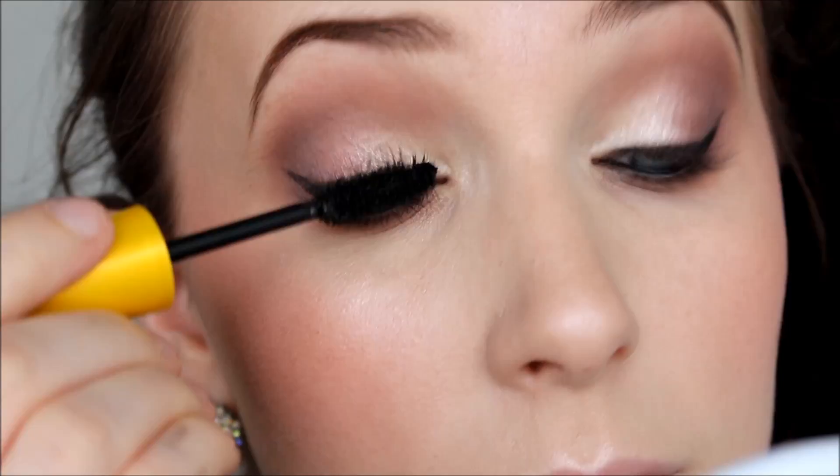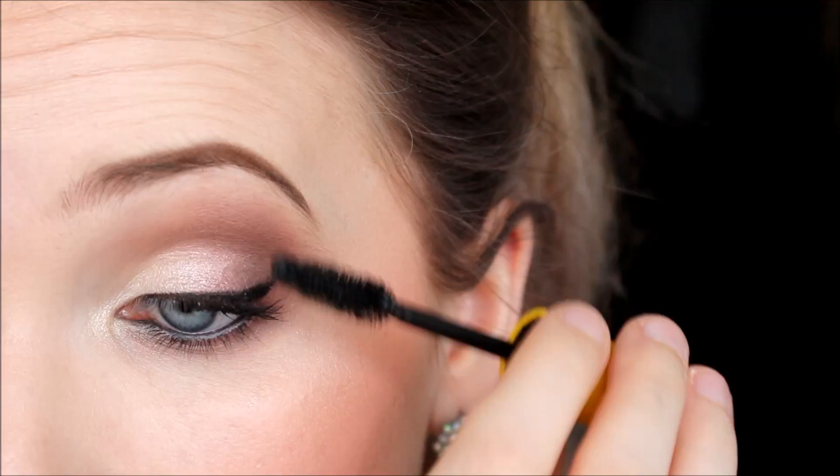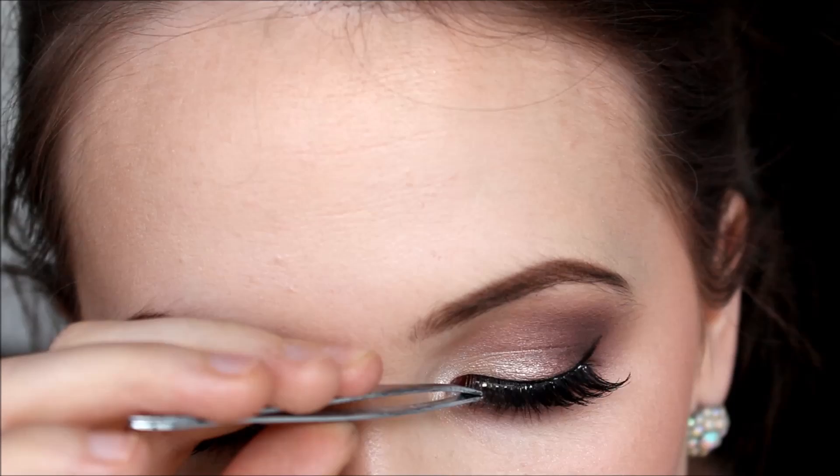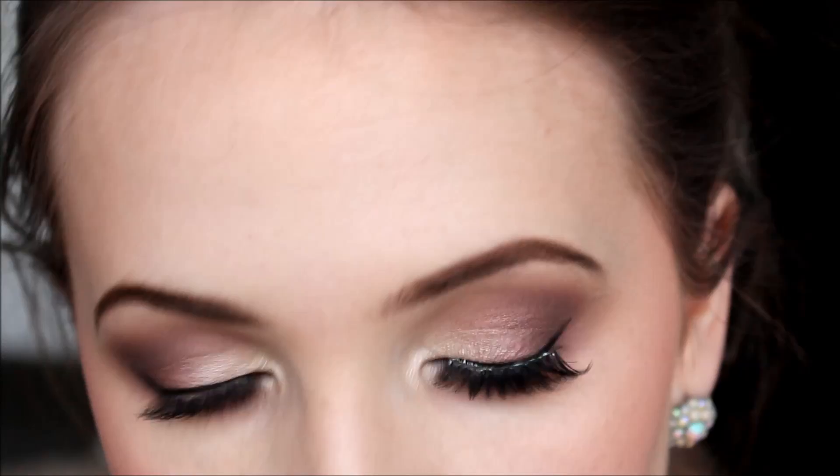For mascara I'm using the Colossal Volume Express mascara by Maybelline in black, doing a few generous coats on the top lashes only. Then I'm putting on my false lashes — today I'm using Exo Beauty The Gold Digger, some of my favorites from Shannon's line. I love the way these have a variation of different lash styles within the same lash.